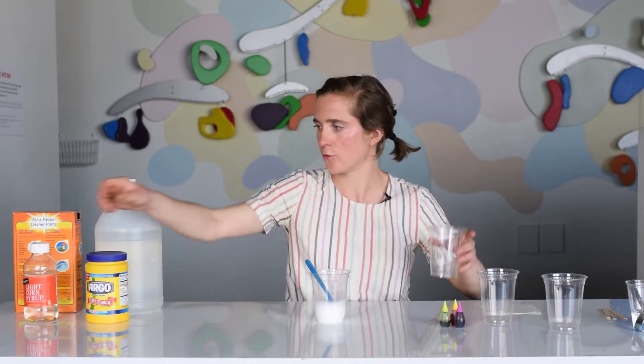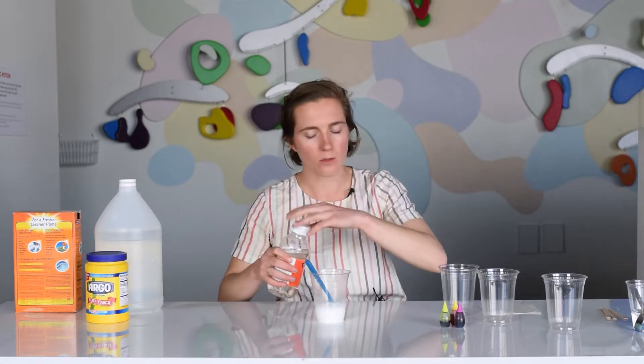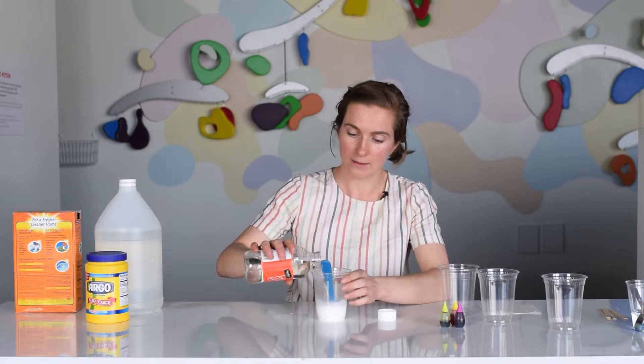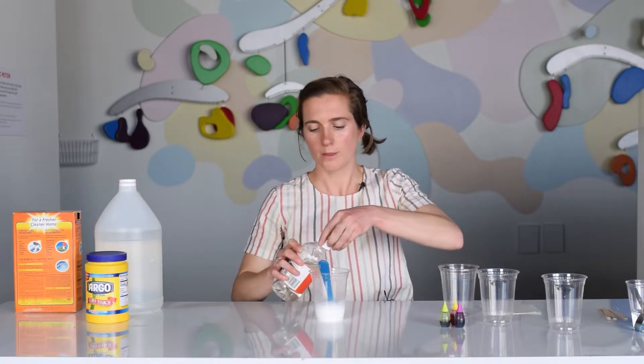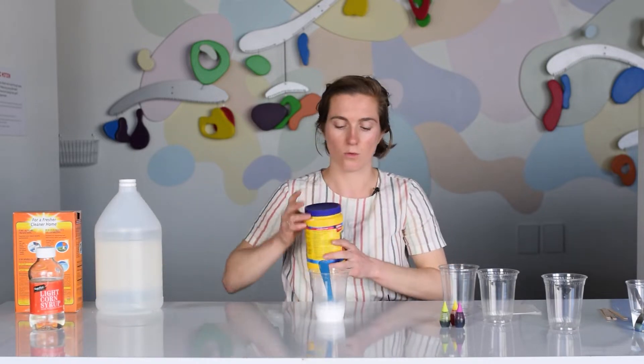I am going to pour in about half a teaspoon, just a little bit, of cornstarch. Watch out, it's sticky — not too much. That just helps it kind of smooth out. So a little bit of corn syrup and then your cornstarch.